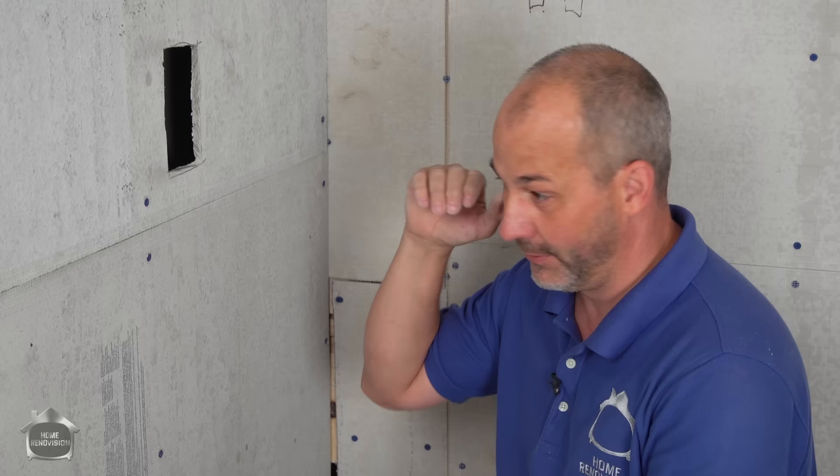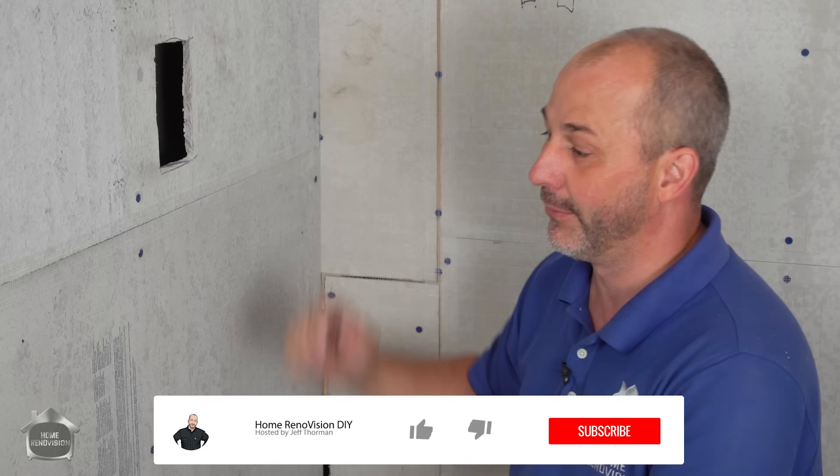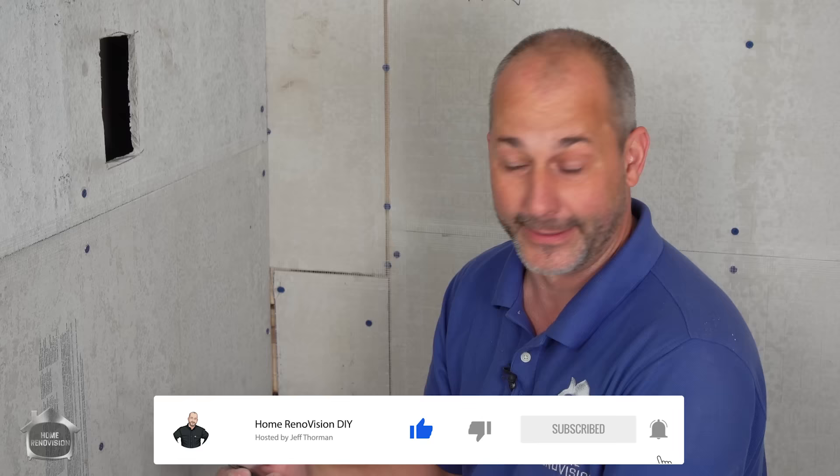This is a great time to ask if you have any questions about waterproofing systems — just put them in the comment section below. We've used Schluter, regular drywall, Schluter membrane, KERDI board, Red Guard, and Aqua Defense on drywall, and now we're using it on cement board. Every one of these systems is a little bit different and has different pros and cons, including cost and availability. So if you're not sure, you can always ask your questions.